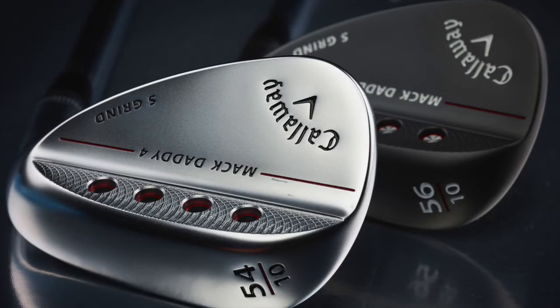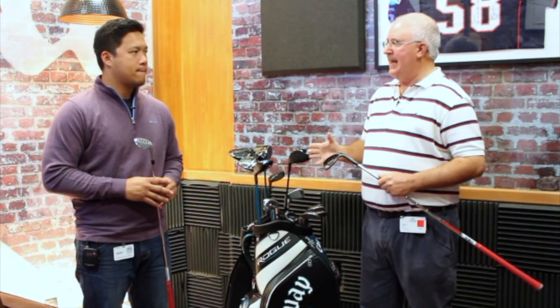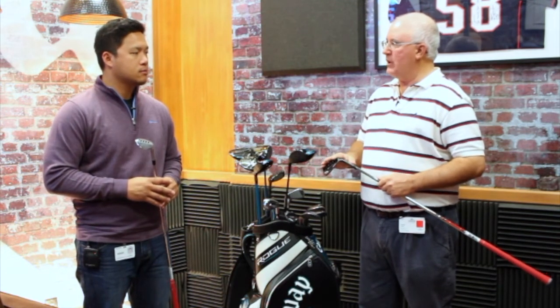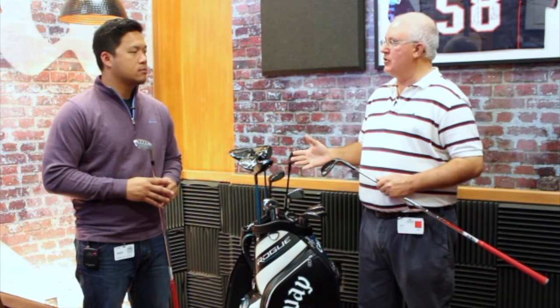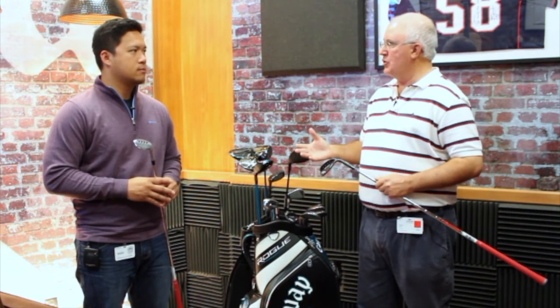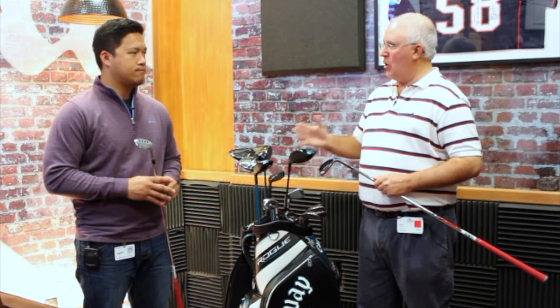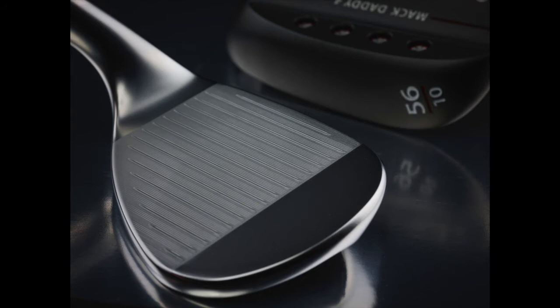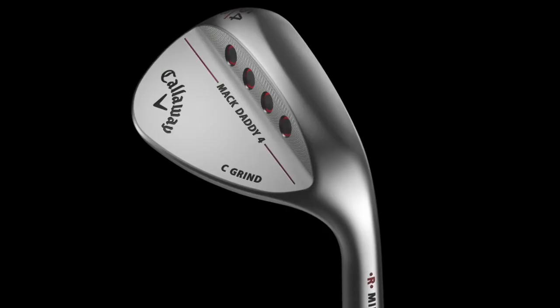One of the neat things is that the groove patterns on these wedges are designed depending on the loft. In the lower-lofted wedges where people are hitting full shots, the grooves are set to optimize spin, while around the greens the grooves are more aggressive to really give players the spin they need.